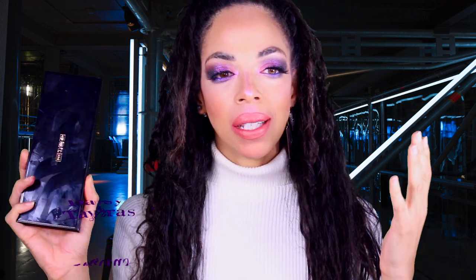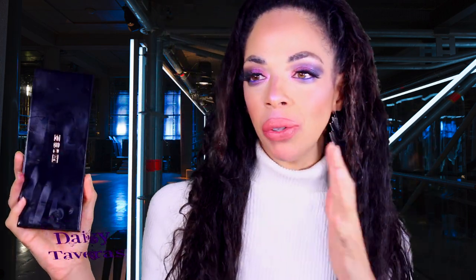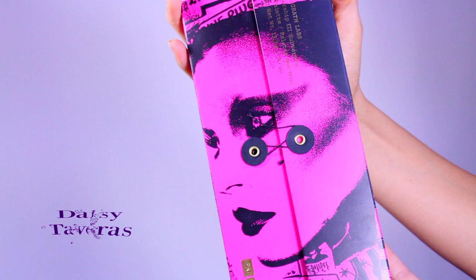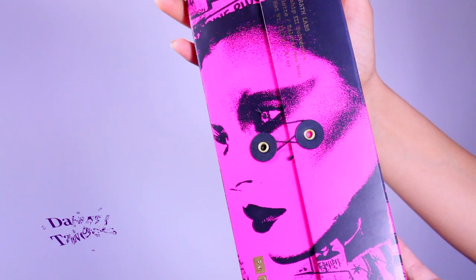Let's just start off by saying that this palette is a hundred and twenty-five damn dollars. Yes, I said a hundred and twenty-five dollars. This palette is the holy grail of all palettes. Let's pay homage to the package here, because it does play a role in determining whether it's going to lure us to look at the product in the first place.